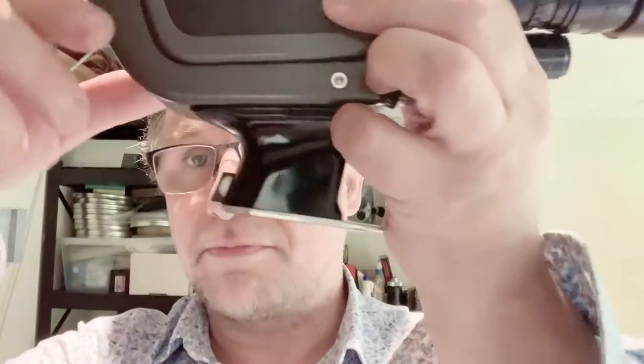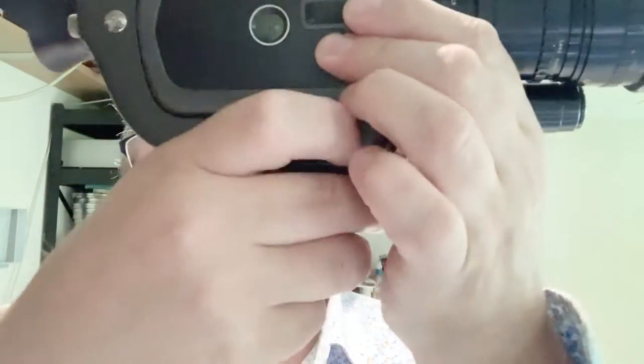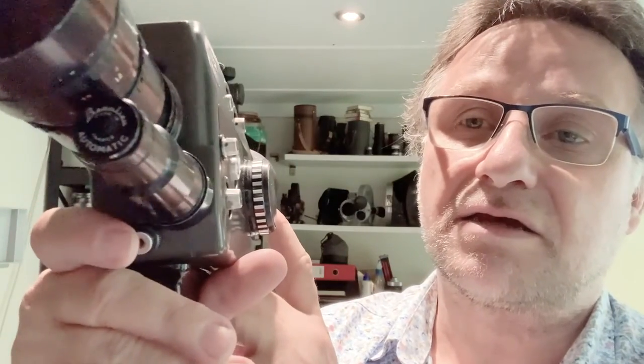To switch the camera on, at the back of the handle is a switch which you depress with the heel of your thumb. And the shutter release is this circular button on the front of the camera here.